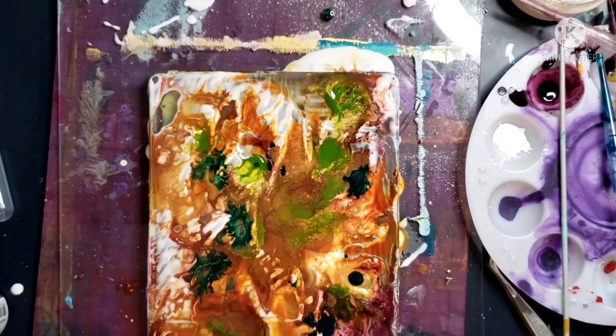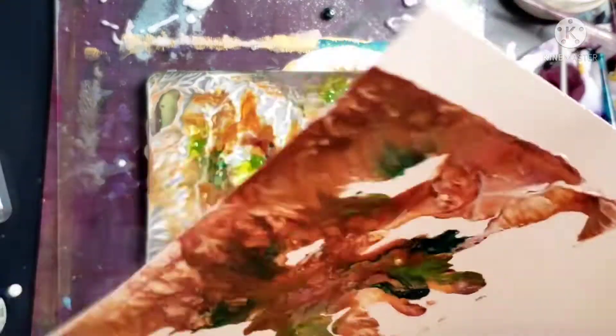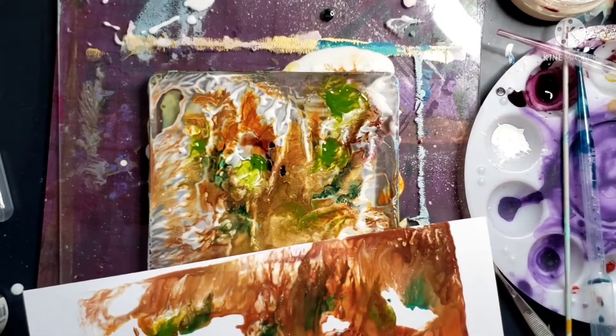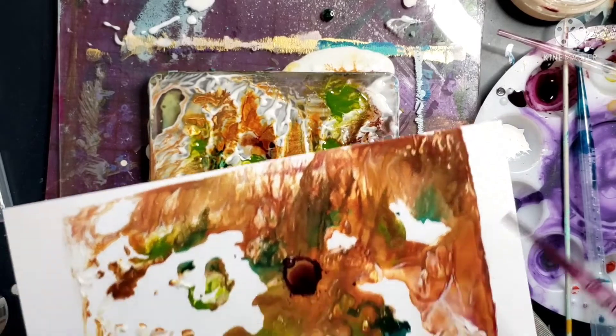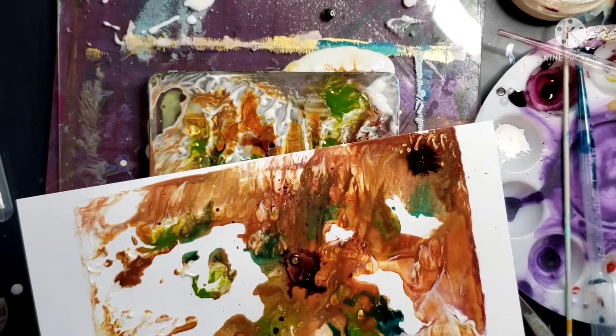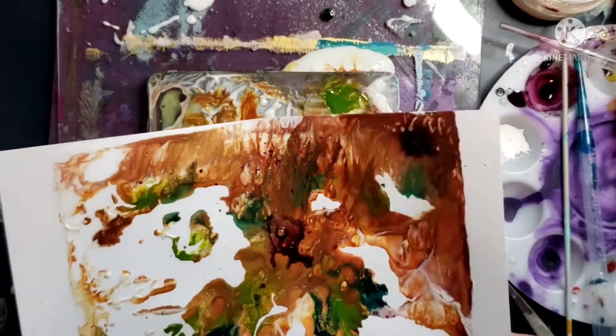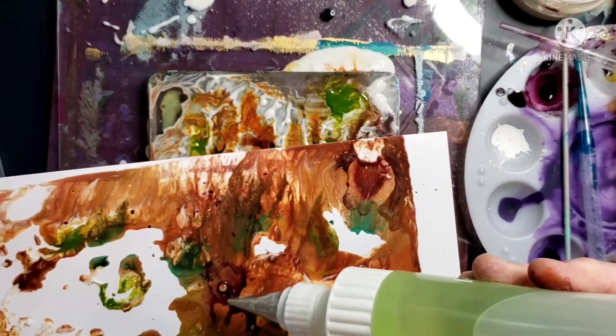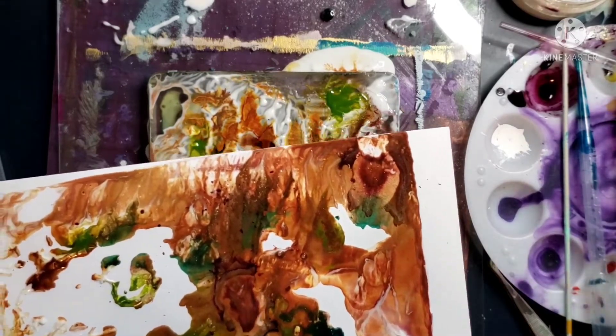Some people use Floetrol, but it says latex on it, and I have a latex allergy so I didn't want to get Floetrol. I got the most expensive alternative — the GAC 800 from Golden, $13 for eight ounces — which is coming in the mail today. Hopefully the next video after this will have me playing with that and some watercolor paper.